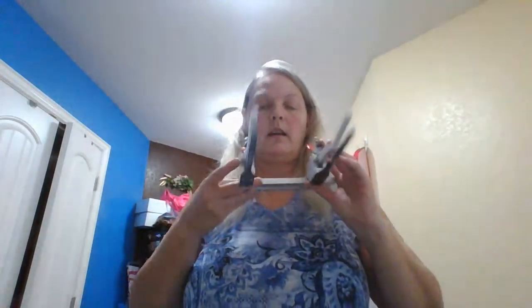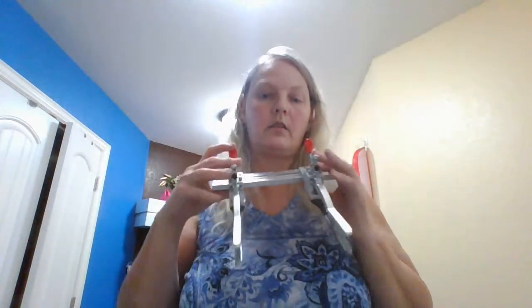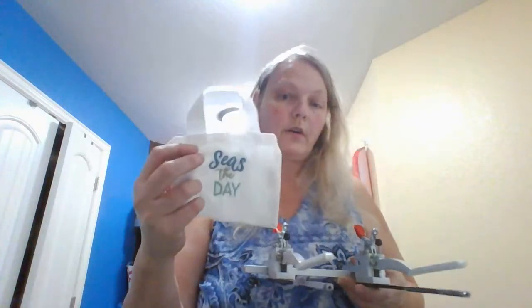You also get the shoe hoop — anything unusual or small like dog collars or small bags, which I did do a video on. So you can go from very small to very large with these hoops.